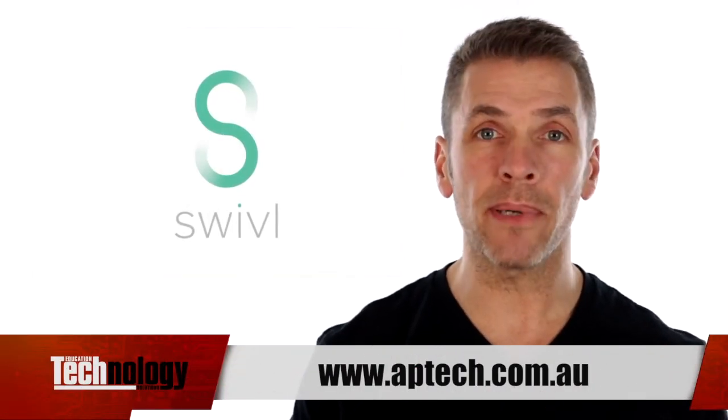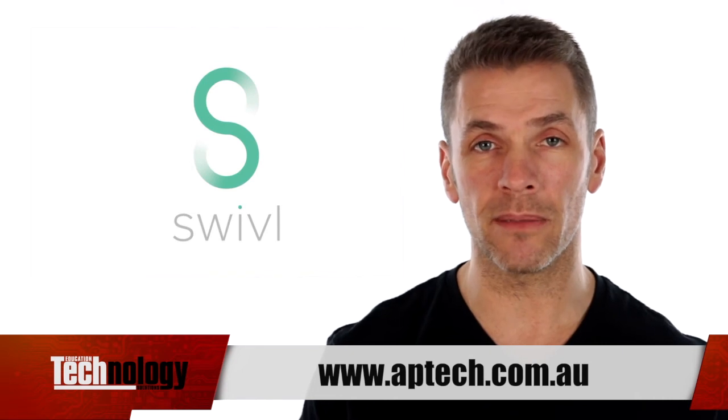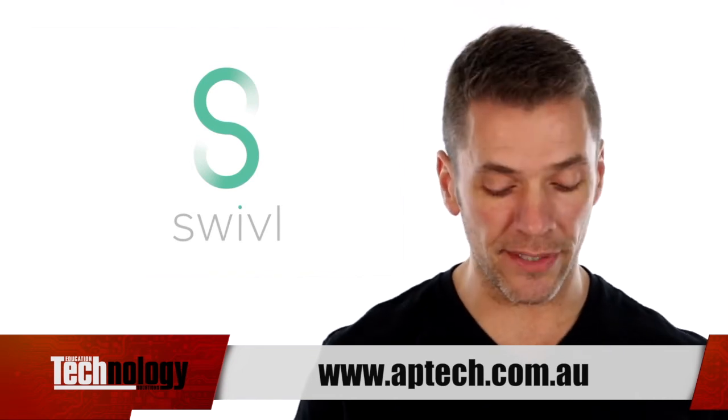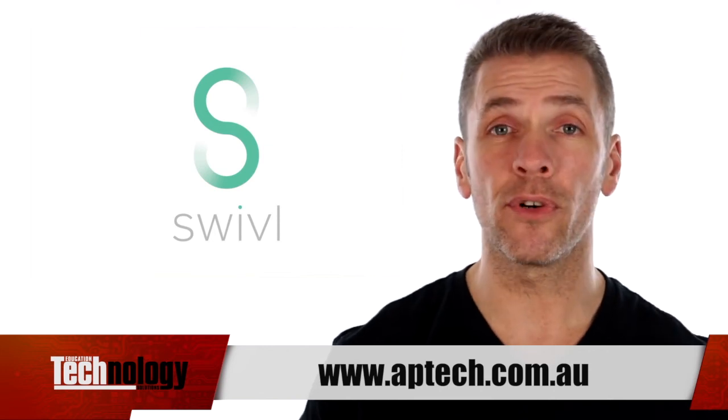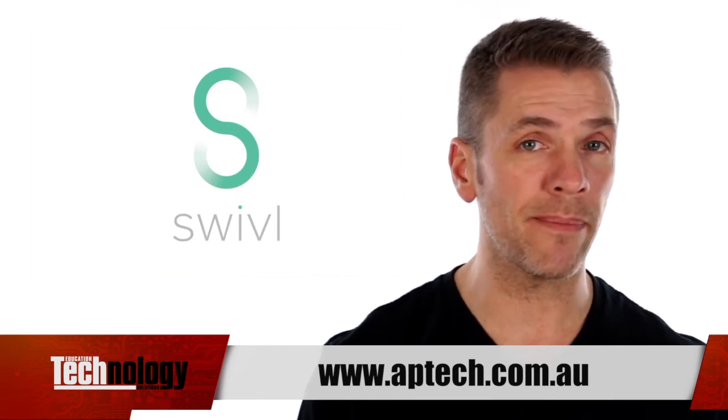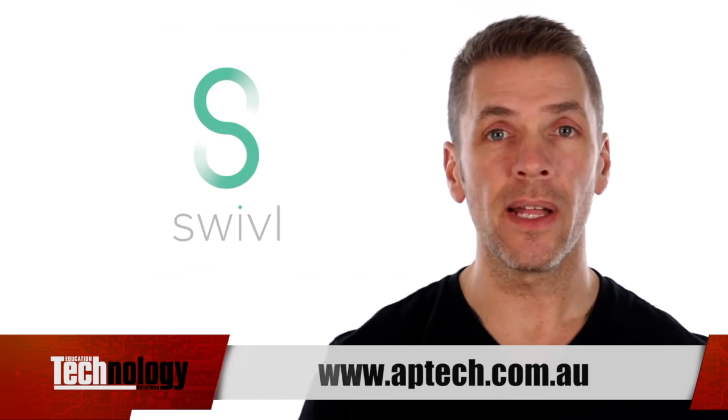If you haven't seen it before, go to AP Technology's website — you'll see it at the bottom of the screen — and check it out. This is an absolutely fantastic teaching tool: completely affordable, wireless, and usable anytime, anywhere. It's one of the best devices we've come across in the last couple of years. Go check it out.